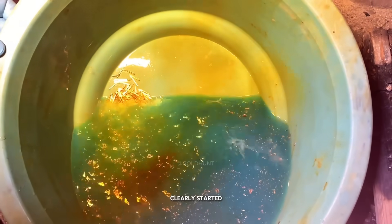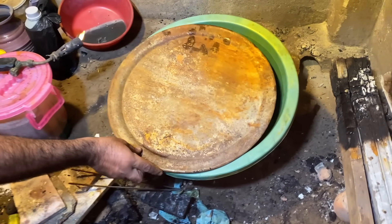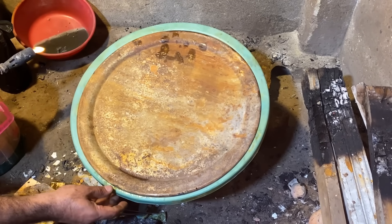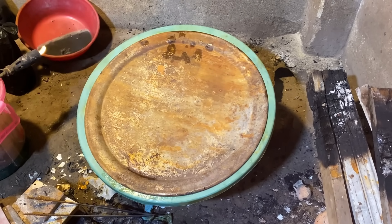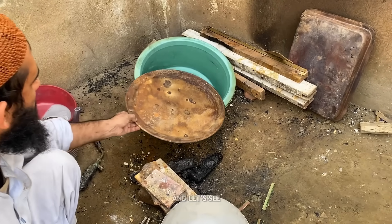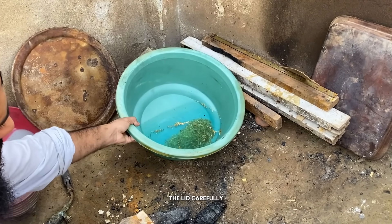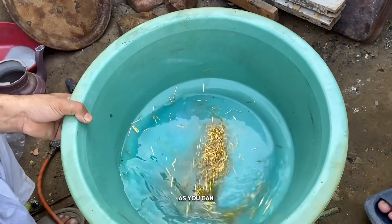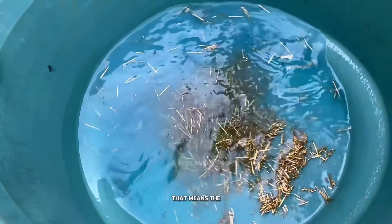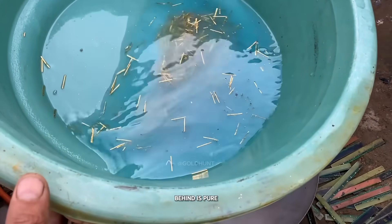The reaction has clearly started, so now we'll seal the container and leave it overnight. Let's check the results in the morning. Alright, it's the next morning. Let's see if our process worked. First, we remove the lid carefully, then lift the container to check the results. As you can see, all the pins are now floating in the acid. That means the unwanted metals have completely dissolved.